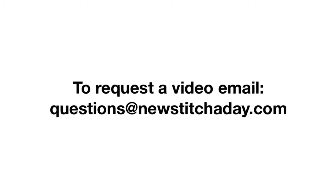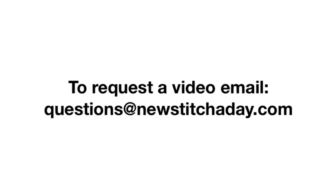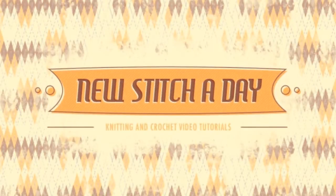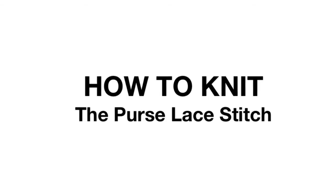If you would like to request a video, send an email to questions at newstitchaday.com. How to knit the Purse Lace Stitch.